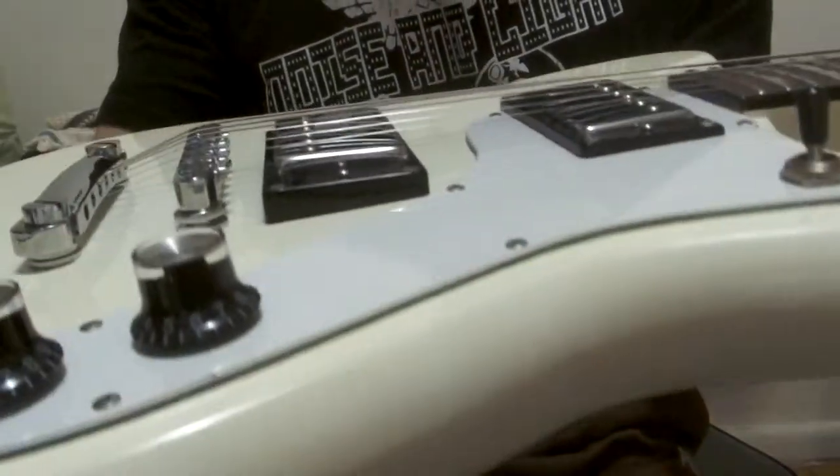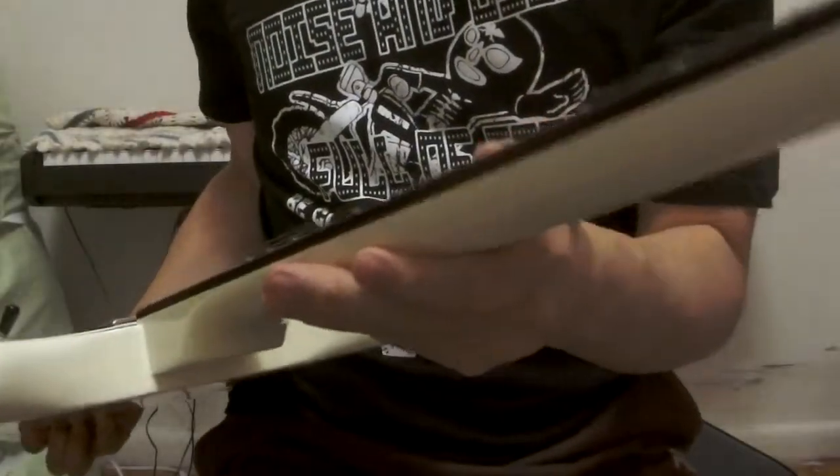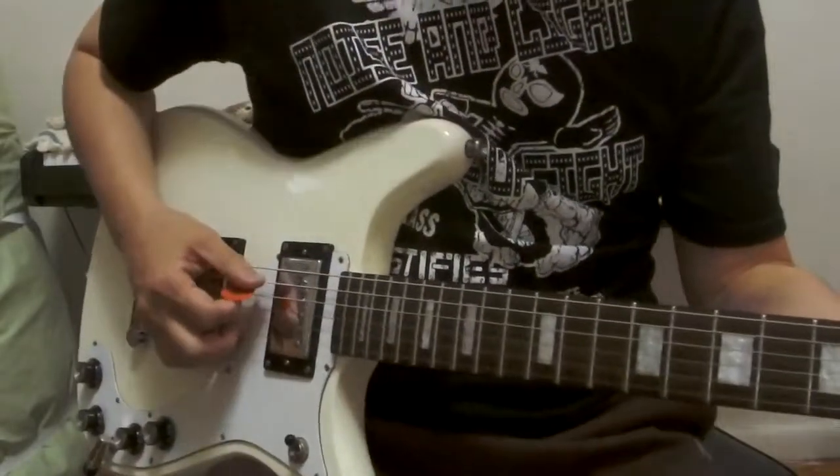Very clean. Used but very clean. Just a small scratch here — can you see that? And here. No issues. No scratch. No cracks. Almost new.